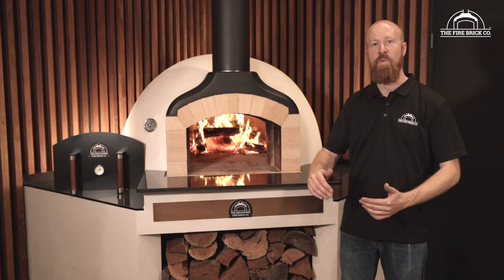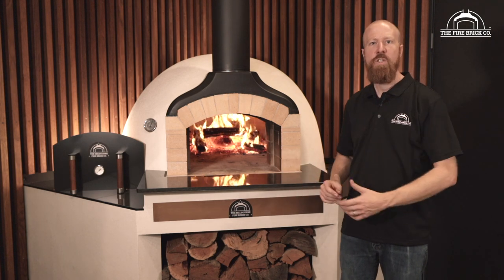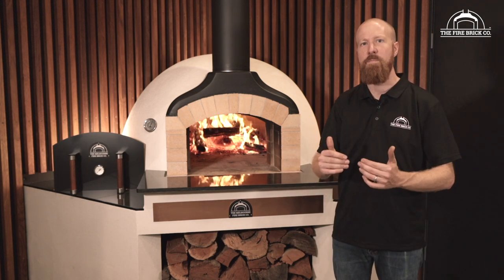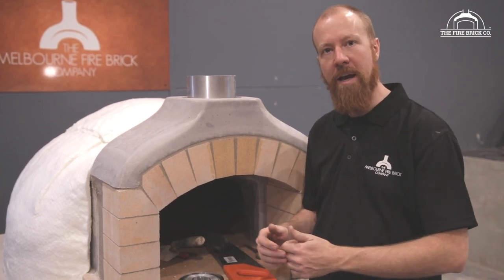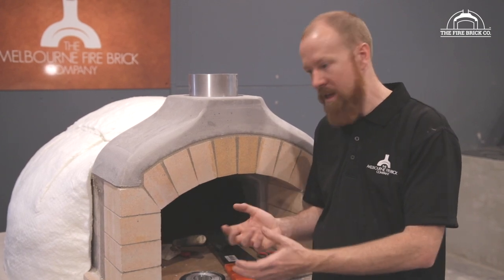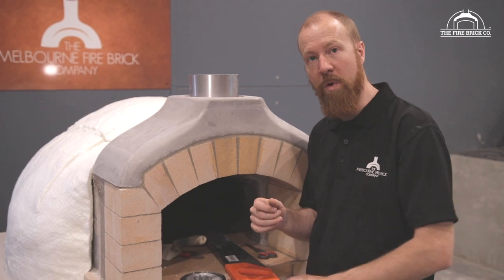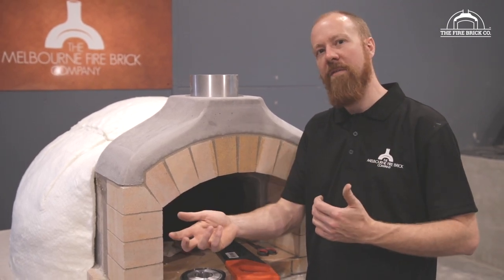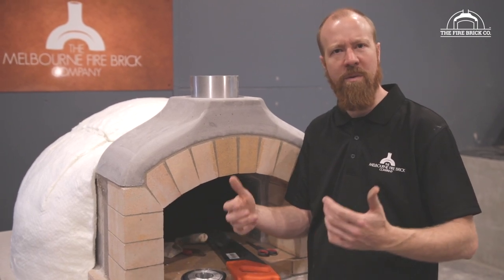In this video we're going to take you through how to install a waterproofing system around the perimeter of your oven to ensure we keep as much water as possible out. One of the issues with earlier versions of our ovens was that some customers were getting water into their oven. Water was finding its way in and soaking into the insulation — both the dome insulation and the calcium silicate board — so when they went to use the oven next time it would take longer to heat up than they wanted.